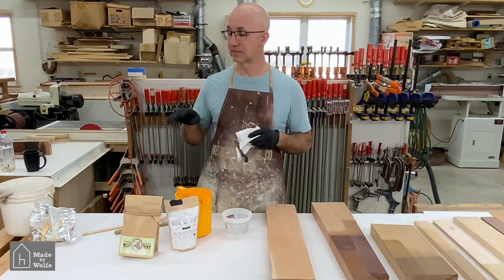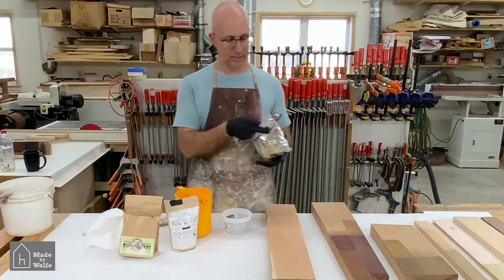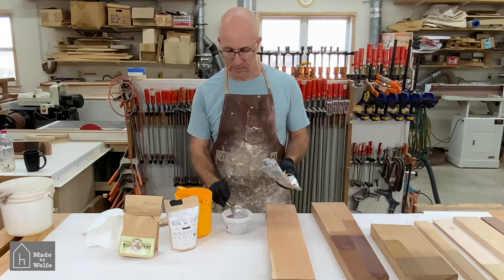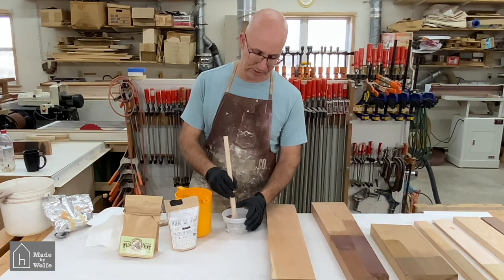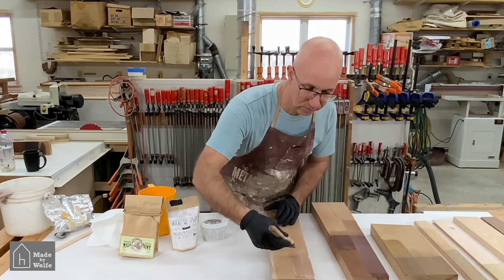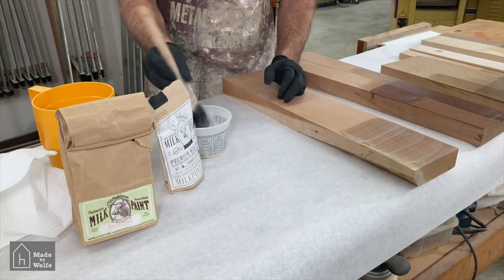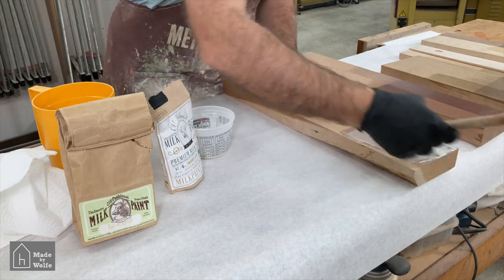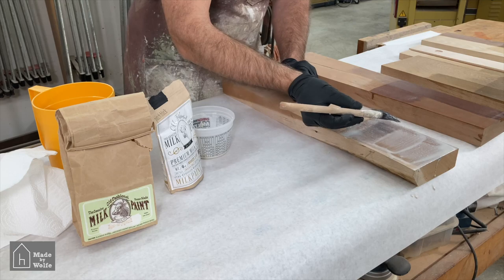We need to make sure the measuring cup is completely dry, because any moisture that gets into the milk paint will ruin it — I won't be able to use it in the future. Then we're just going to mix this up. They recommend mixing for a couple of minutes. You can already see there is a difference between the two sides where it's been applied.